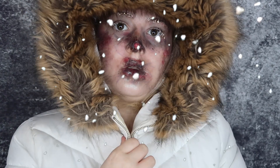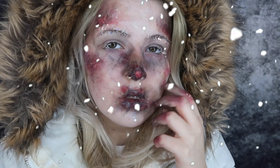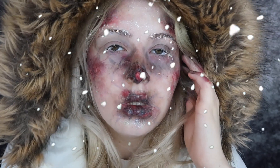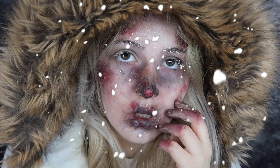Here we are — the finished look! This is what you would look like if you had frostbite. I mean, you probably wouldn't have glittery frost on your eyebrows or eyelashes, but you'd have real frost on your eyebrows and eyelashes.